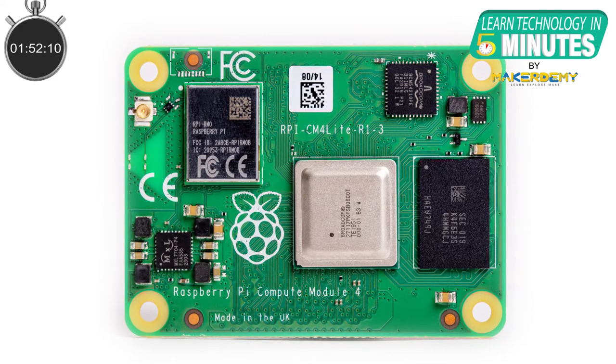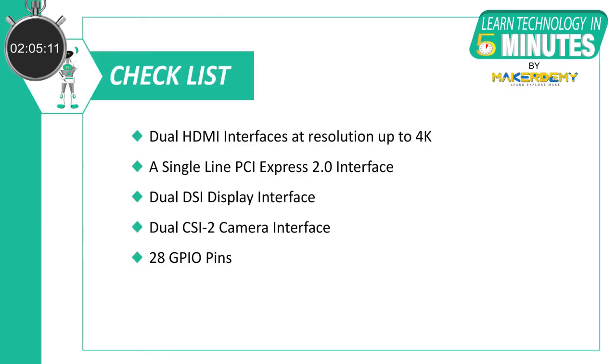Now let's look at the overall features of the board. The Compute Module 4 features the same 64-bit 1.5GHz quad-core BCM2711 processor as the Raspberry Pi 4. It sports dual HDMI interfaces at resolutions up to 4K and a single-lane PCI Express 2.0 interface. It has a dual DSI display interface, dual CSI camera interface, and 28 GPIO pins.